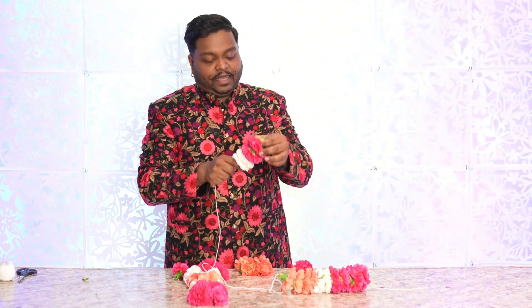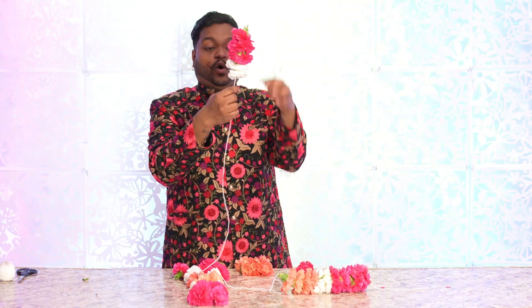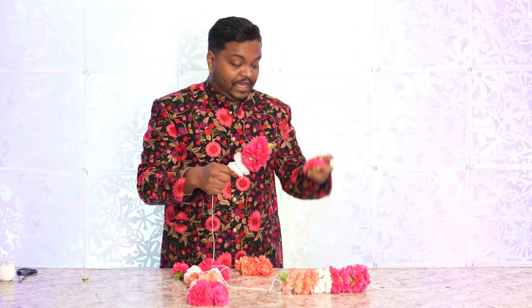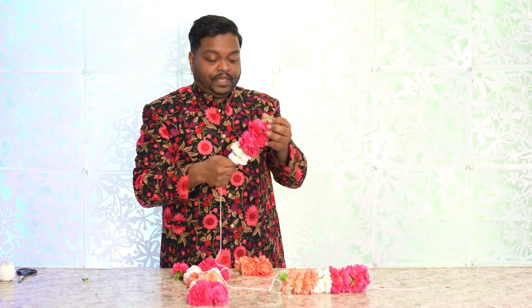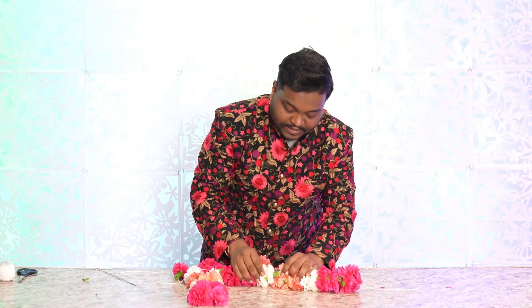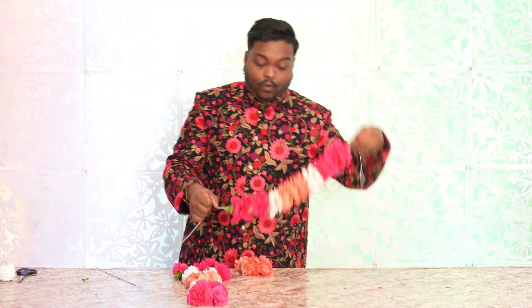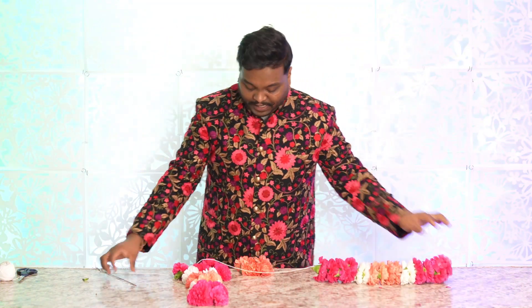Thread through the front and out the back and squish it in, through the front, out the back and squish it in. This other hand is holding the needle and the flowers together so you have a firm grip. When you bring it down just make sure you're stuffing them back in. And here we have one side of the Mala created.